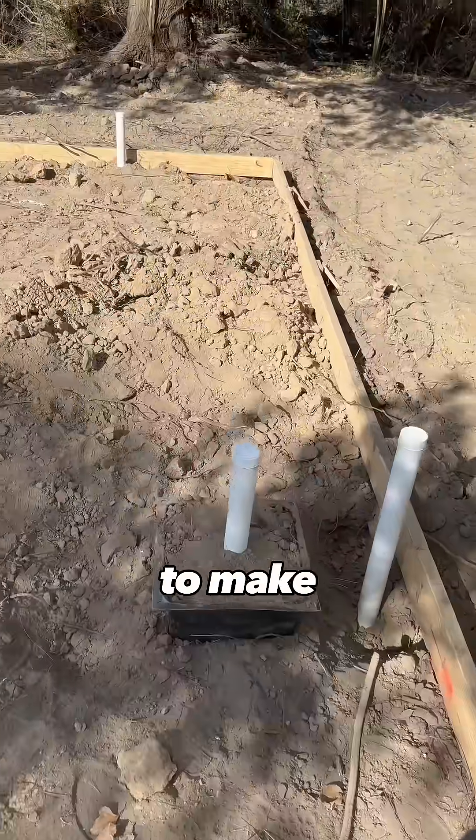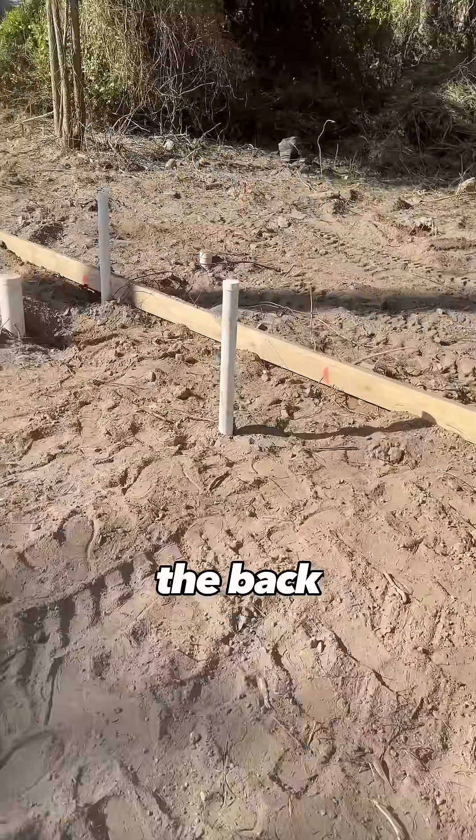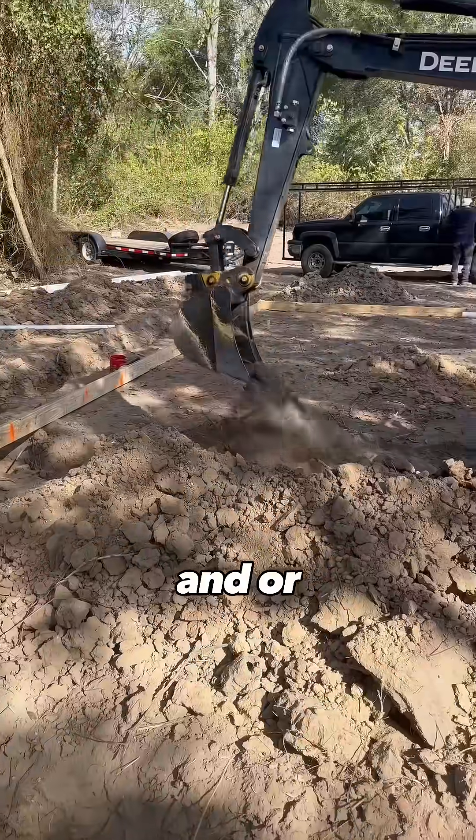Right now is also the optimal time to make sure that the pipes get stubbed out exactly where you want them, so that you don't have to do concrete demo on the back end when you're working on the showers and/or the primary tub.